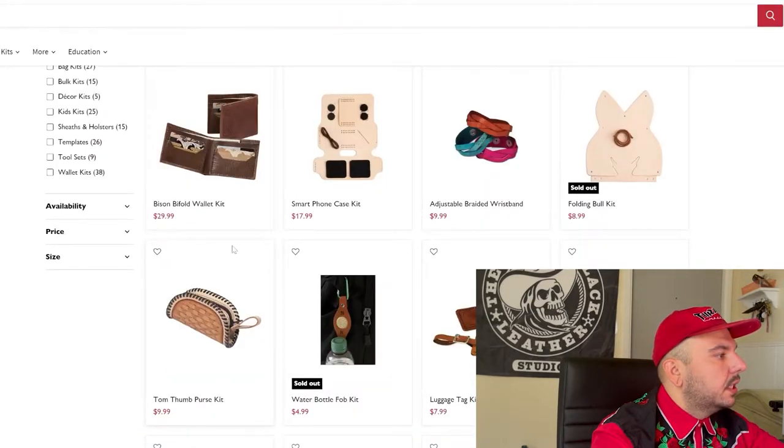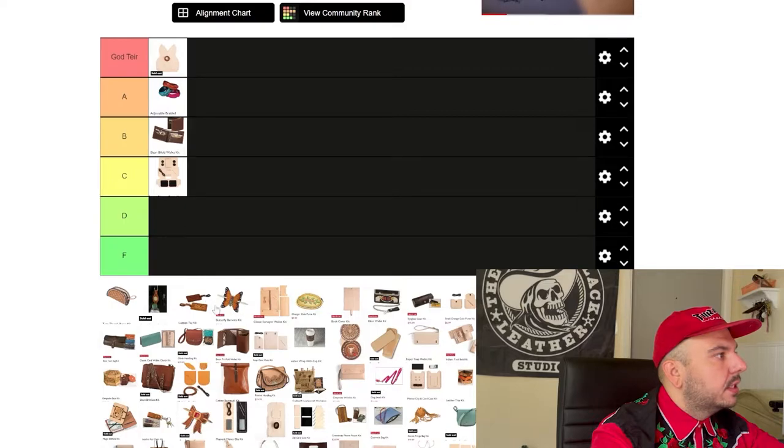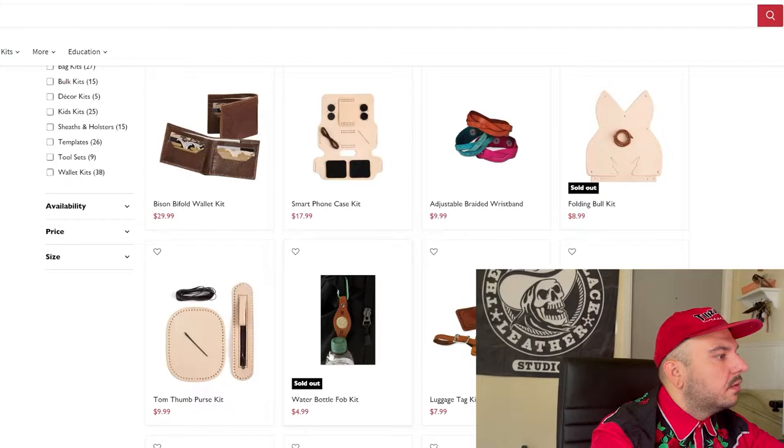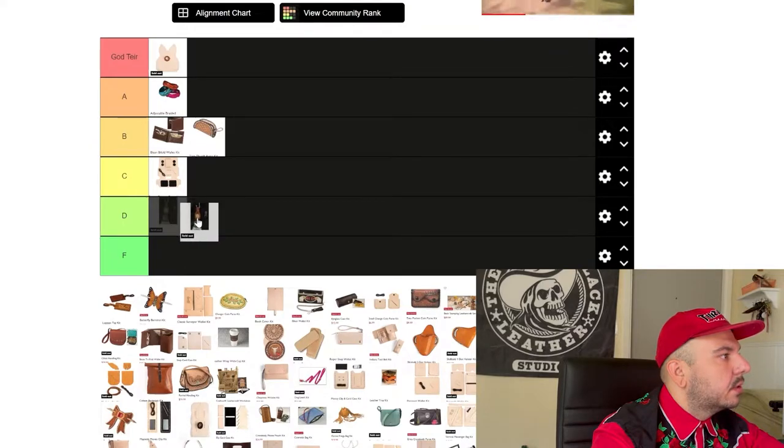Next we have this Tom Thumb purse kit. Looks really simple. My knee-jerk reaction is to give this a pretty high rating because it's really cute and I love these cute little containers. But now that I'm looking at it, it doesn't have any pockets or anything on the inside. I'm assuming it's just like a little coin purse. We're going B tier. Next we have this water bottle fob. I don't like this project at all. I don't see anybody making this or using this. Maybe it sold out because it didn't move. We're going with our first F tier.